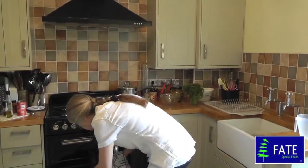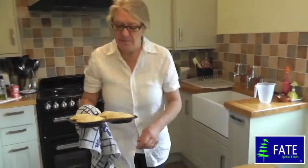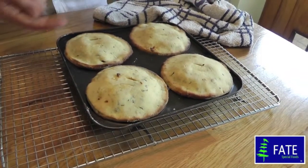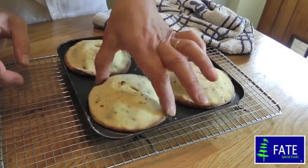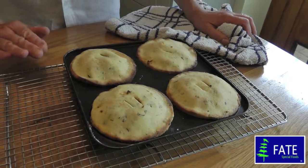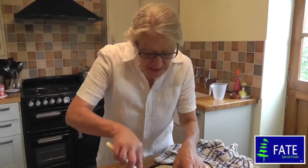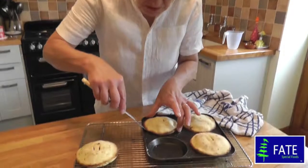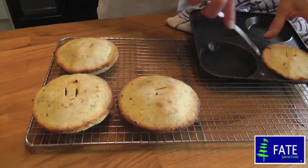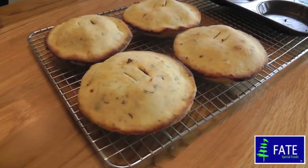The pies are cooked now, so I'm just going to take them out of the oven. As you can see they're nicely browned, and the bottom should be cooked — you can just turn the pies to check, and yes, the pastry at the bottom is done. I'm going to leave them in the tin for about 4 or 5 minutes to cool before turning them out, then remove them from the tin and put them onto a cooling rack. They smell absolutely delicious and they're perfect for dinner. That's Fate Mushroom Pie.